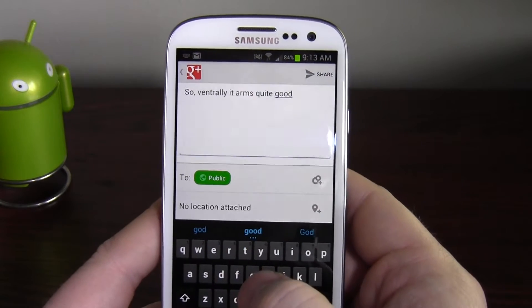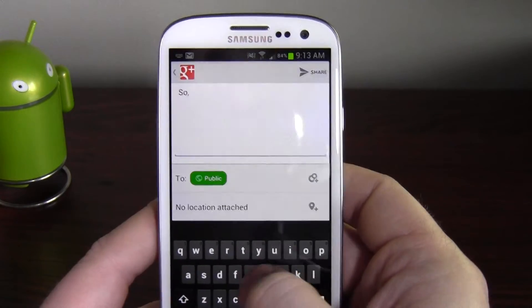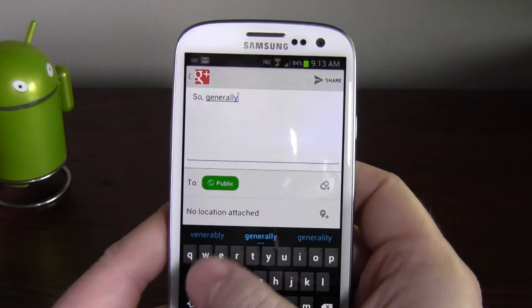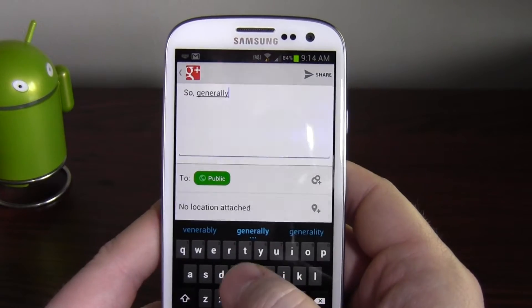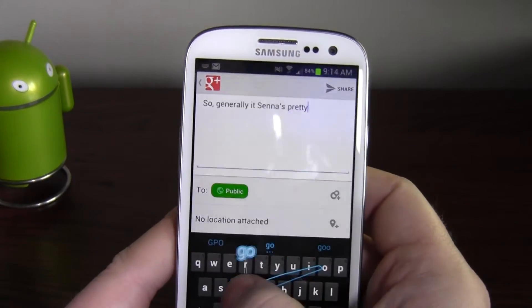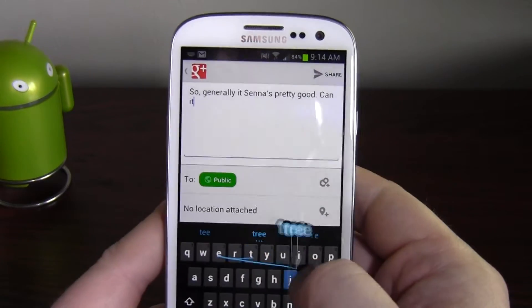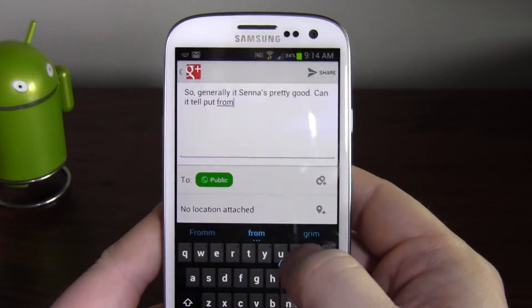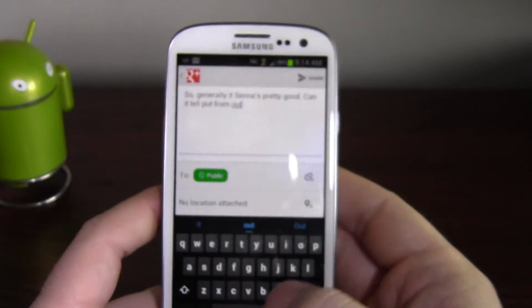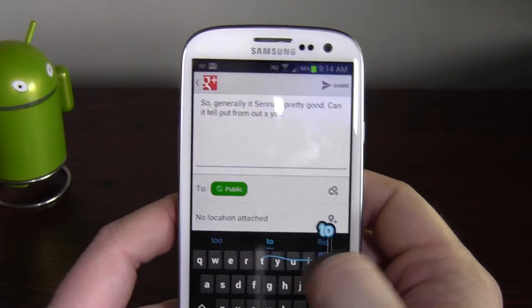It's probably me trying to be too fast, to be honest. Let's try that again — I get a bit carried away at times. These things generally work well if I pay a bit more attention to the way I'm doing my thumb. I have a tendency to just draw what I think it should be and expect it to work it out. Generally it seems pretty good — can it tell 'put' from 'out'? And it can.